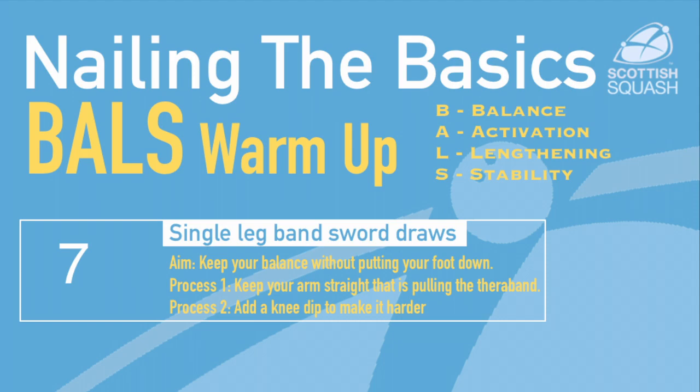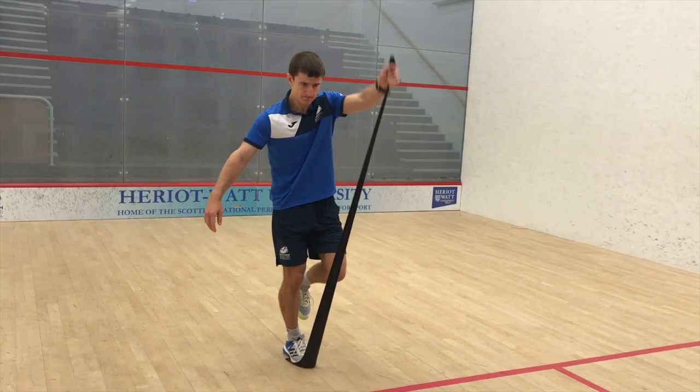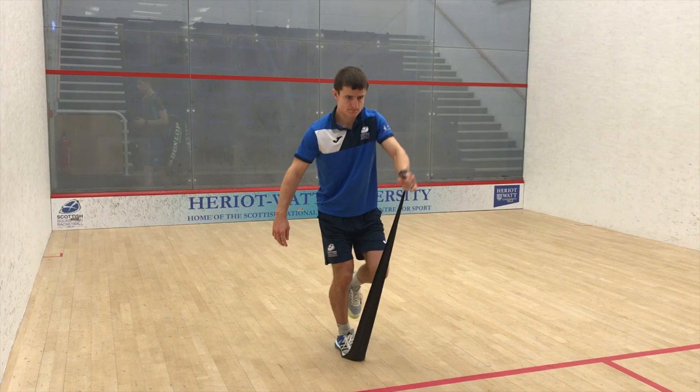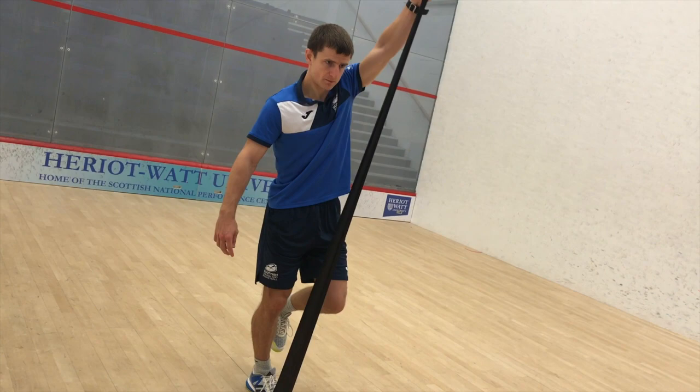For the Single Leg Sword Draw, you want to stand on the end of the TheraBand and hold it in the opposite hand. With a slight dip in the knee, you want to lengthen up and pull the TheraBand overhead, keeping your balance, your hips level, and activating the muscles in your arm and shoulder.